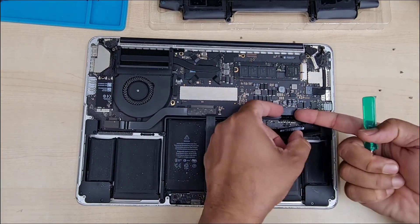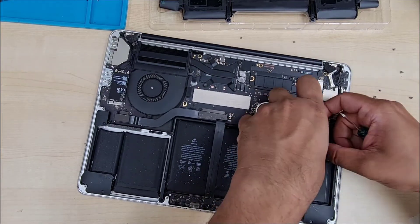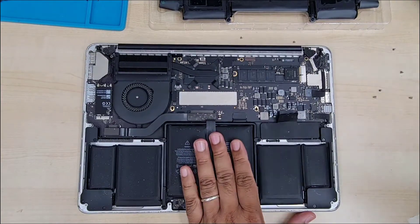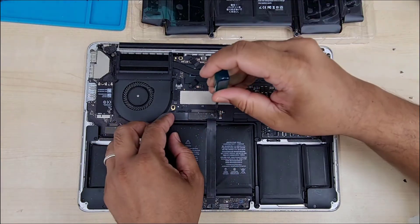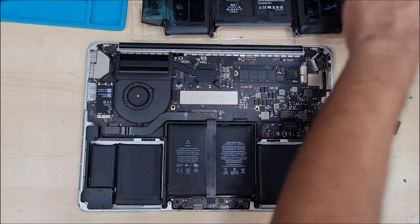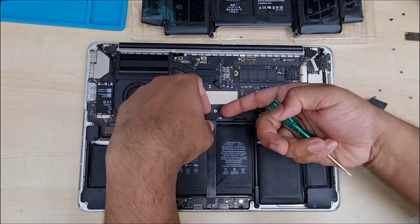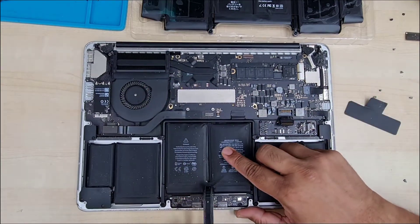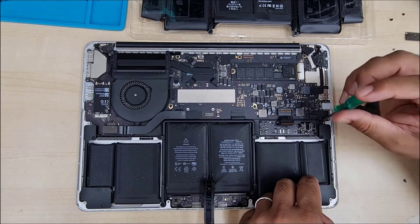First of all, let's disconnect the battery connector, which is very important. This connector is very dried out and broken into pieces, so just be careful when you pull it out. Try to use a plastic spudger tool — that would be better. Make sure you take out the two screws to disconnect the flex cable, because the flex cable sits right on top of the battery, so we have to disconnect it on one side, take out the glue gently, and leave it that way. Don't pull it all the way out, otherwise you're going to break the cable.